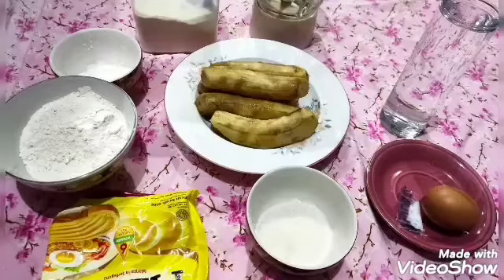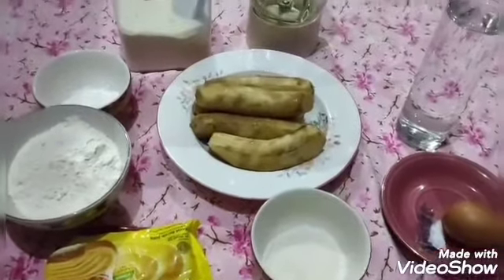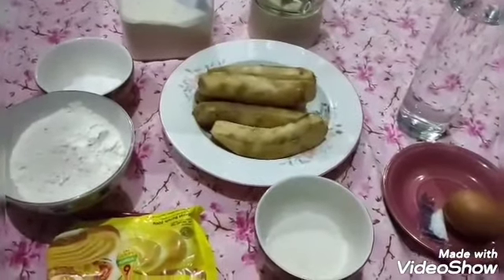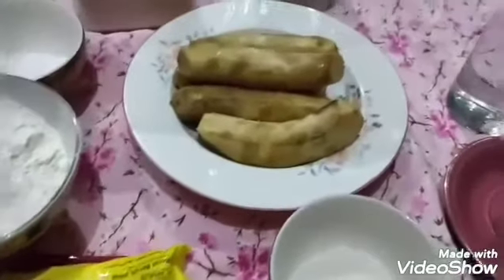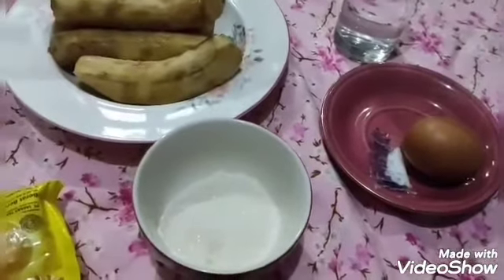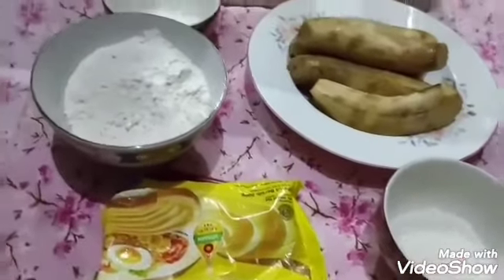I'm going to make kue from raisins. This is what I've prepared. Now we're going to make kue raisins. These raisins are already hot. Then I'm going to use flour, then vanilla, then some sugar, and some gula gandum (wheat sugar).